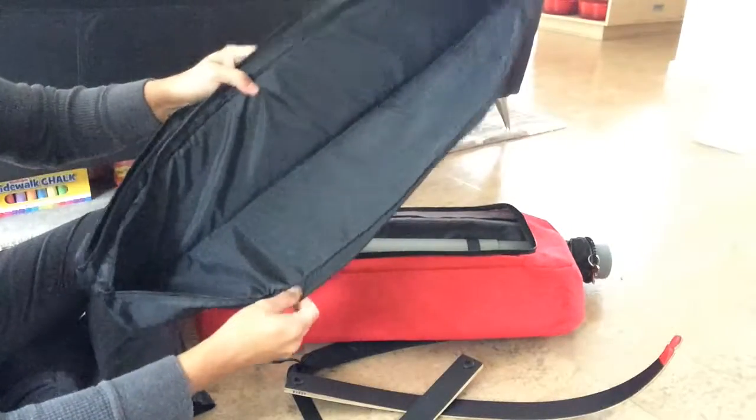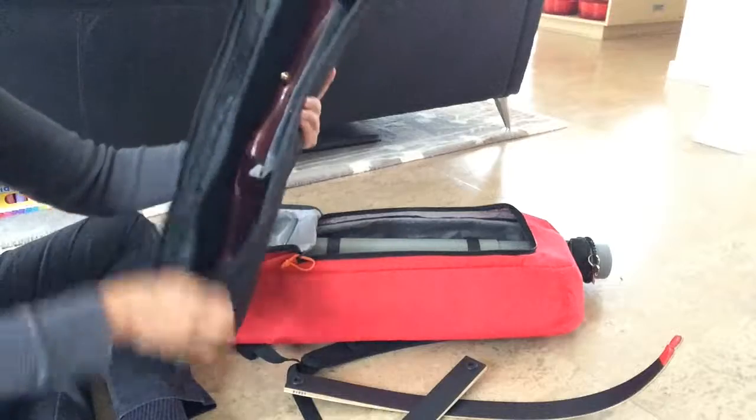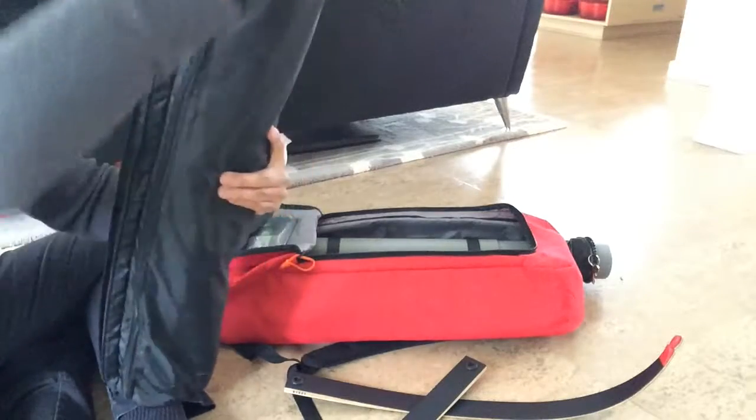You kind of have to fiddle with it to close it, but it's very nice and padded. I've read about someone losing theirs and there are no replacement ones available, so you've got to really stay on top of this one — if it gets worn down you might be out of luck.